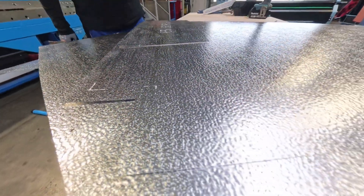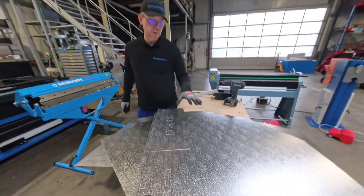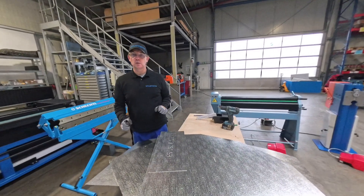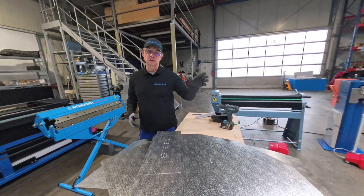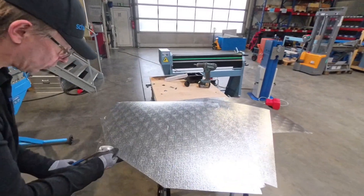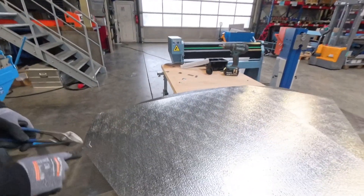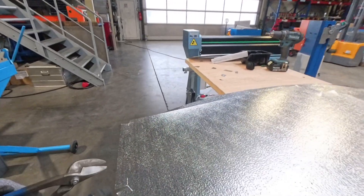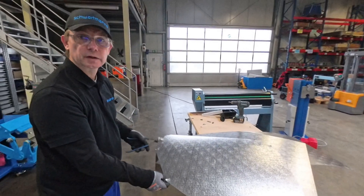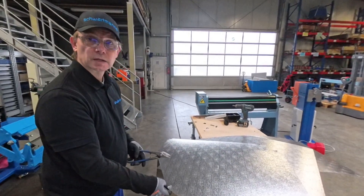Good. The next thing I'm going to do is put this together until it's finished, and then we'll continue explaining more details about the machine. Also, in a future software update, these corners that I'm now cutting by hand with shears will also be cut out by laser, so it will be much easier when working with ISO Connect.